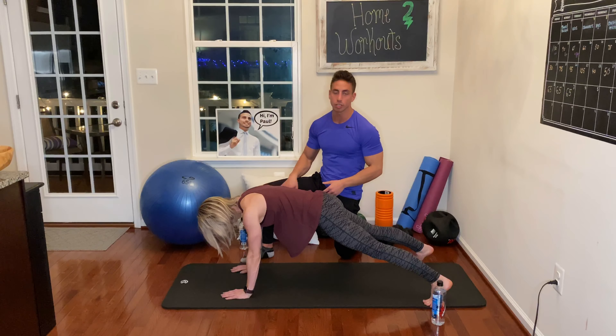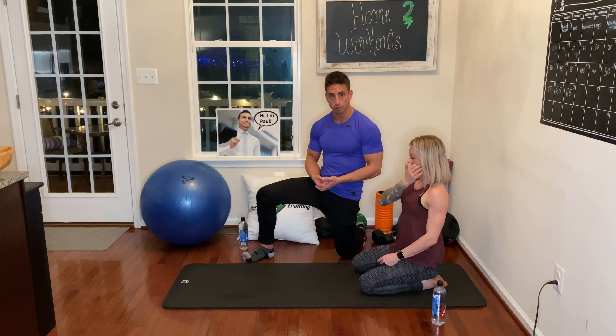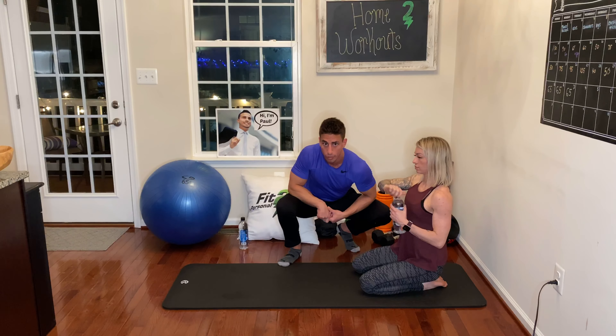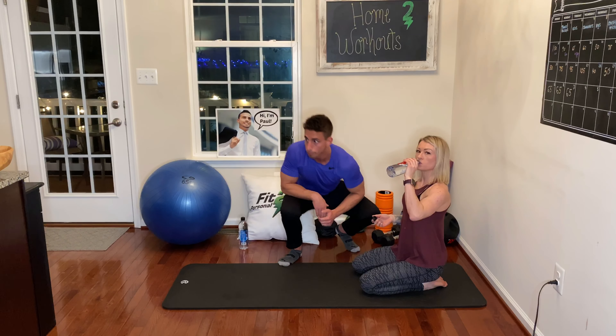Last piece: for a lot of you it's gonna be too hard — straight up, it's gonna be too hard. So what do you do when a floor exercise is too difficult? You raise the floor. You can do it with anything in your house — an ottoman, a chair, a table. Right now I'm going to show you with the counter, with the island over here.